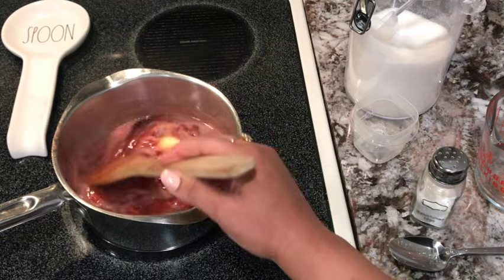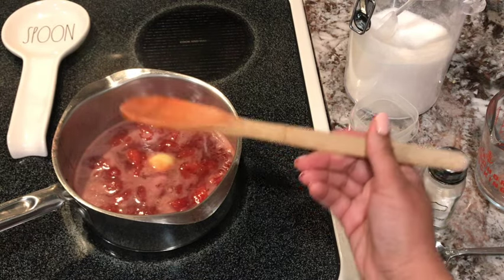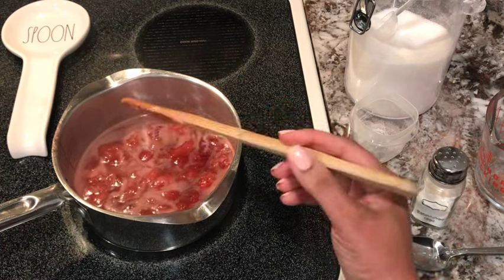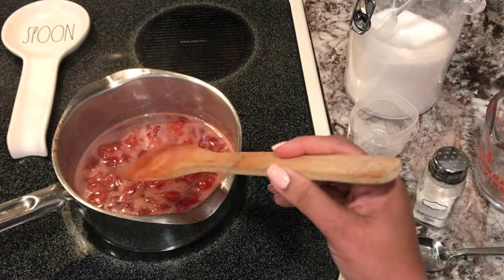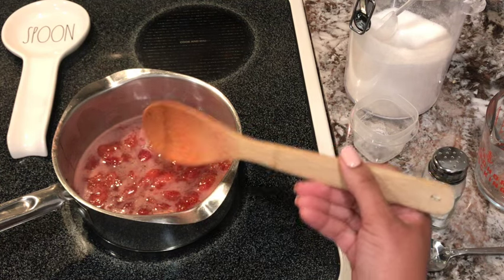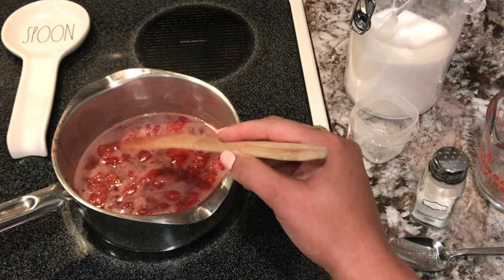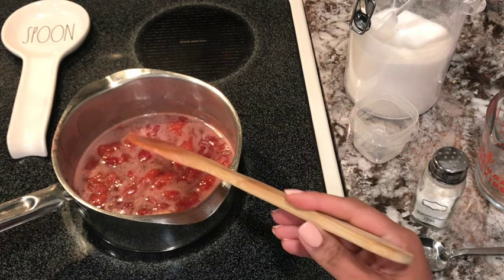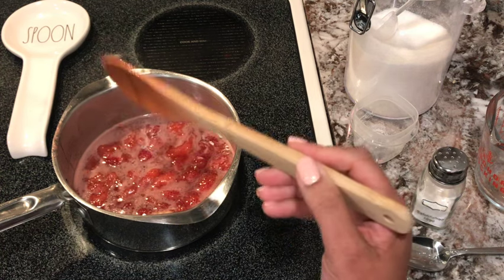Also, if you want — I like to do this — it makes the sauce even prettier, more of a red, red color. I put chunks of strawberries that were not cooked in here. So if you have some leftover strawberries that are really red and pretty and fragrant and flavorful, after this has cooled down, go ahead and put those strawberries in, sliced up as well, and the sauce will be even brighter.